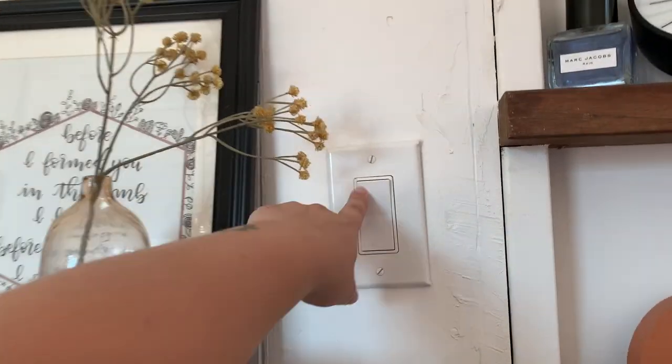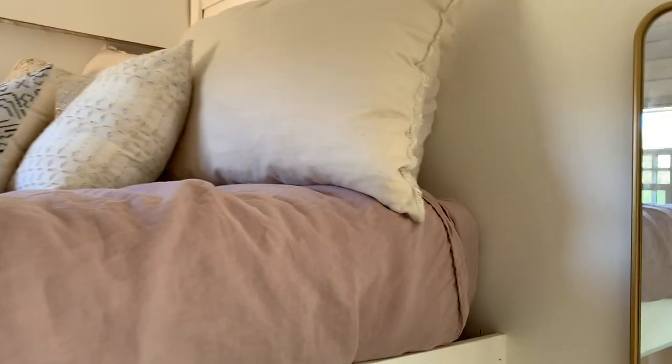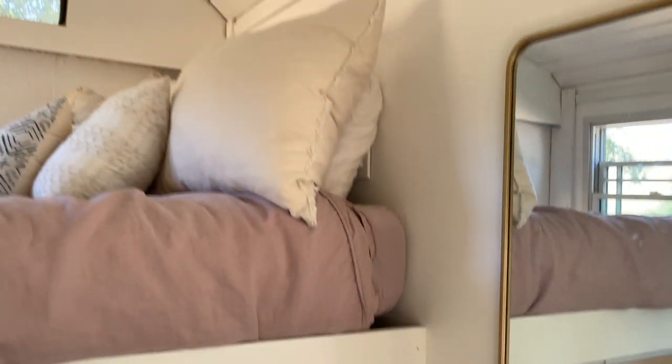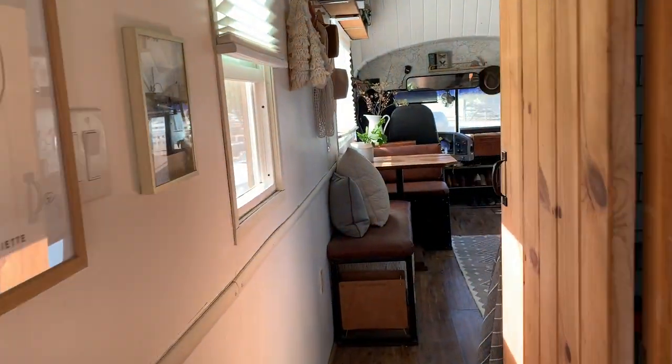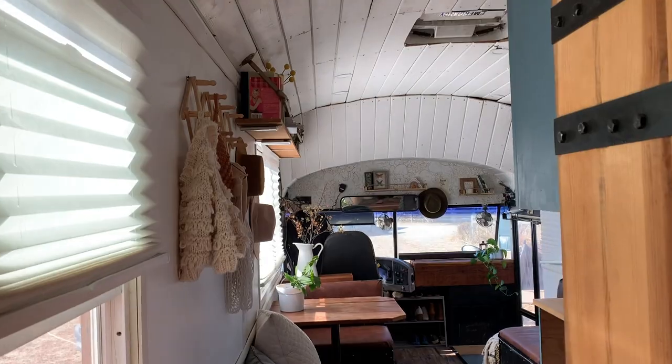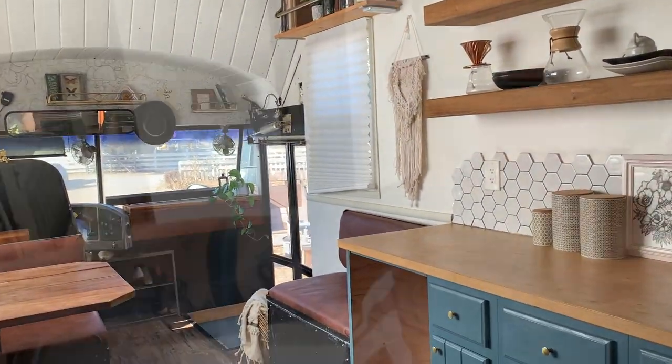There's a light here for a single light, and then another light over here for full lighting in the bedroom. The bus is fully drivable and movable.